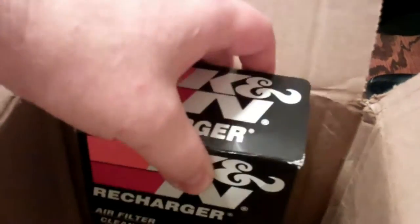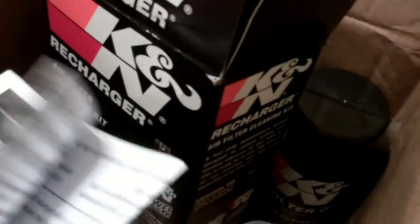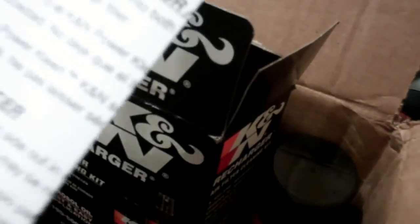So I had to order this. Let's check and see what's inside. Two items: your Power Clean air filter cleaner and the air filter oil, which gets put on after it's been cleaned. It also comes with instructions, which is good because I have not cleaned mine yet and I want to make sure I do it right before I get started.